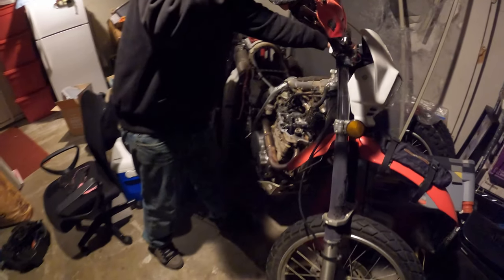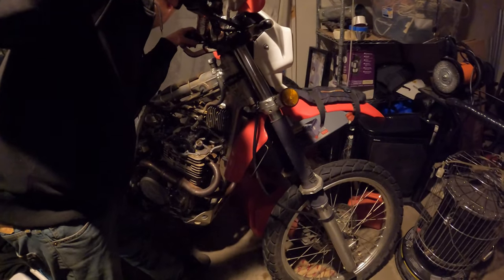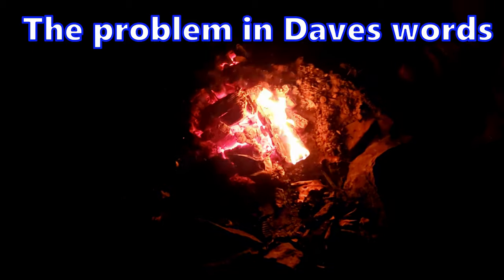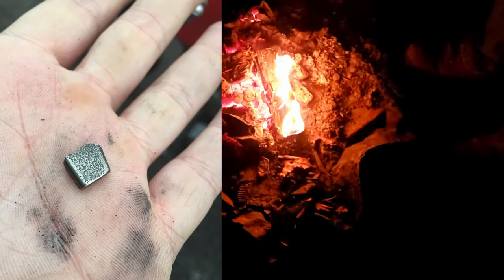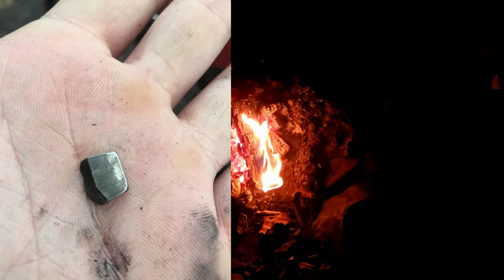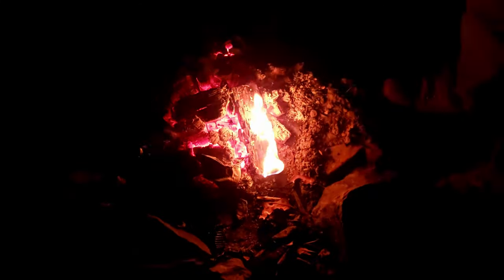This video is about getting a 2011 XR650L back up and running. It's been sitting for about a year and a half with the top end apart. It was really hard to start, and during an oil change I found a pad stuck to the magnet. After research I found out it was the king rocker arm. Once replaced it started right up, but then it was loud.